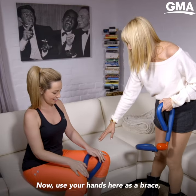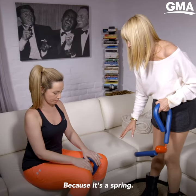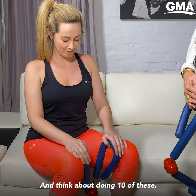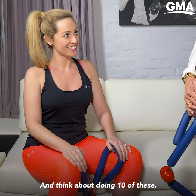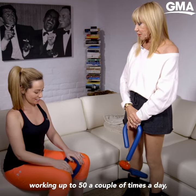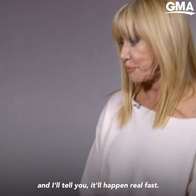Use your hands here as a brace. Never let go, because it's a spring. And in and out. Think about doing 10 of these for starters, but then think about working up to 50 a couple of times a day. And I'll tell you, it'll happen real fast.